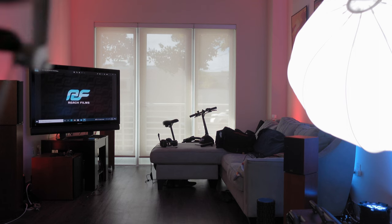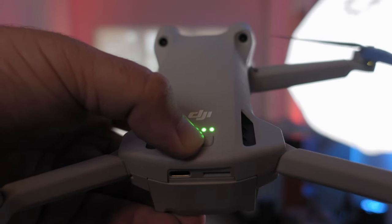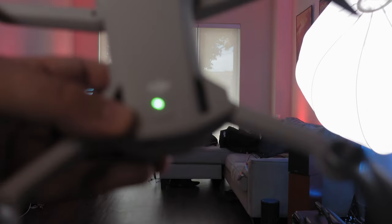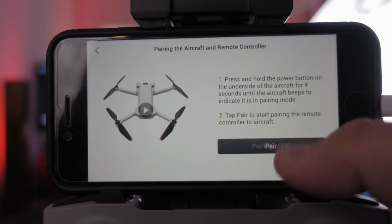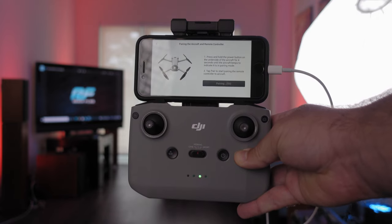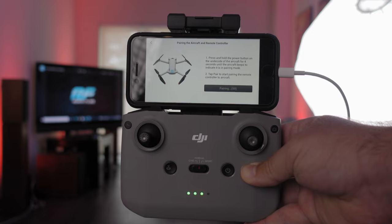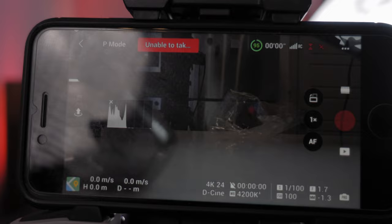Once you click that button, on your drone — which should already be powered on — hold down the power button for four seconds. It's not going to power off; it's actually going to start beeping. Then hit the pair button on the controller and your controller is going to start beeping too. It may take a few seconds, sometimes closer to 20 to 30 seconds, to actually bind to the DJI Mini 3 Pro. But once it's paired, you're good to go.